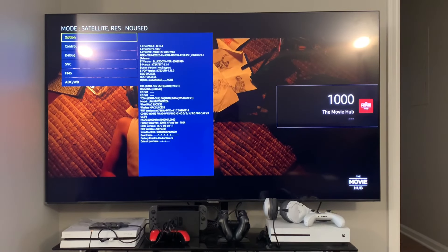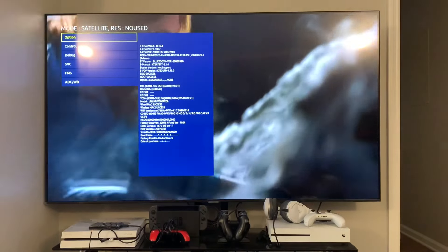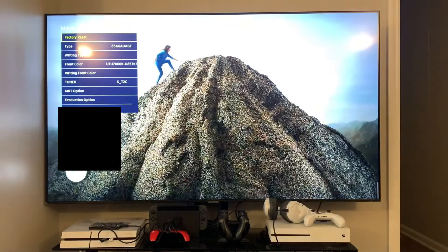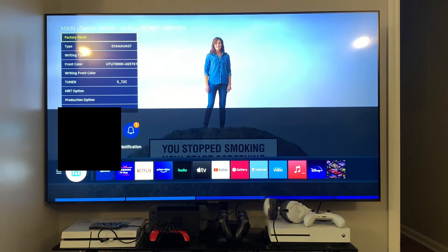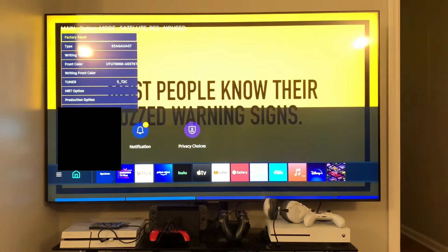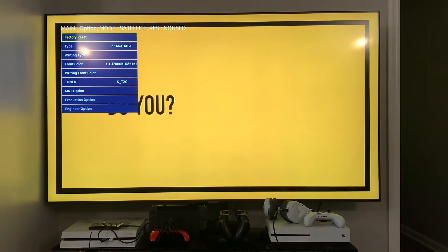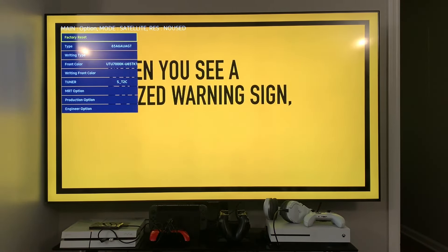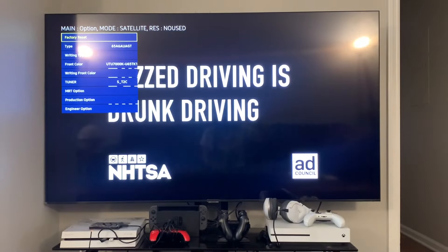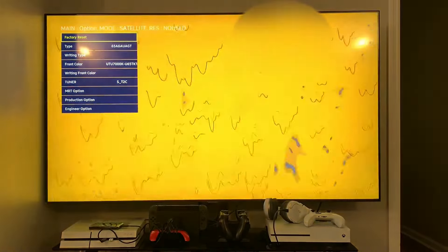From here, we're going to go to Options, which you should already be on, so go ahead and click the button to select it. If a menu pops up, just hit Return on your remote to make it go away, because that does get pretty annoying.